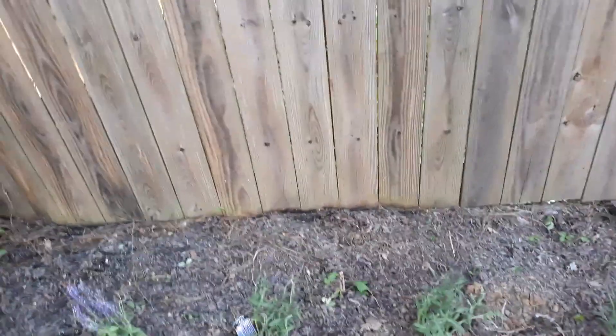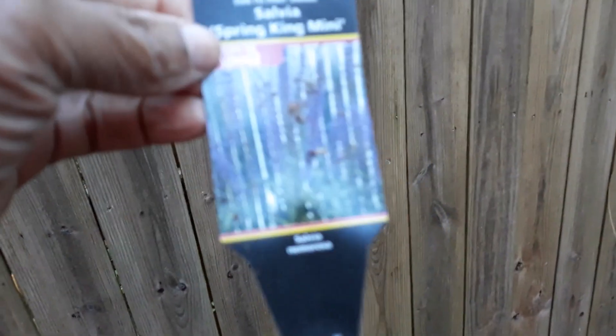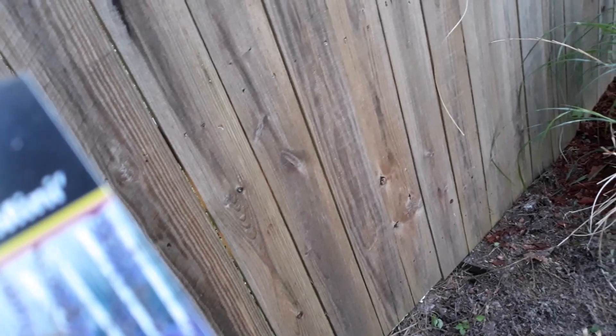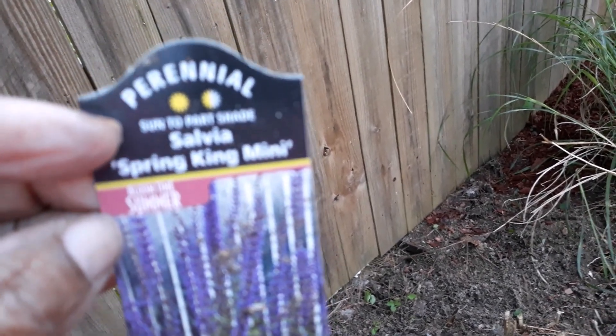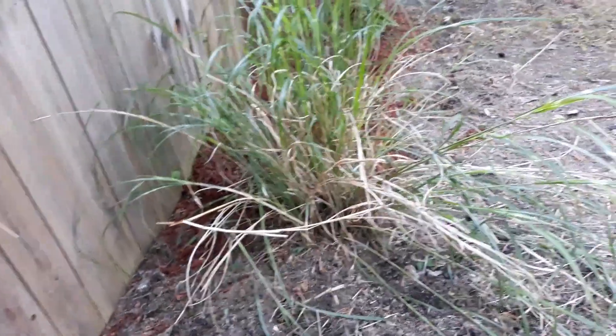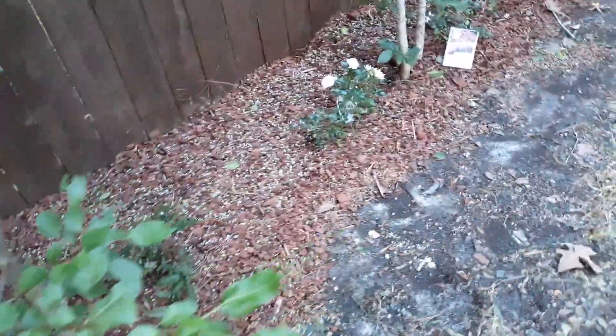Hi, this is Sandra. I'm here again with this back fence. I planted these right here and I'm going to do some mulching when I get through planting. I've already put them in a hole and put the water in there. I got this little tag stuck in there that tells you what they are — they're called Slava Spring King Mini. They're tall little purple plants. They're perennial and they come back every year. So I decided to keep this muscatia-looking thing here. I got six of these: four on this side and two more on the other side of this bush, right where I have the ferns.